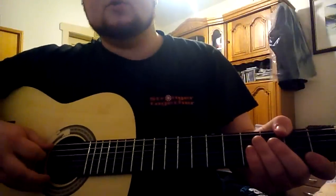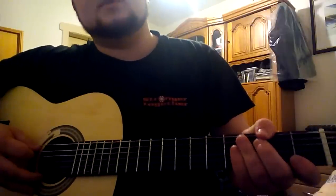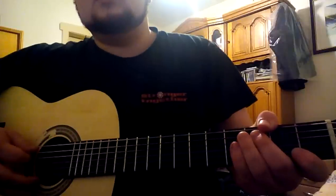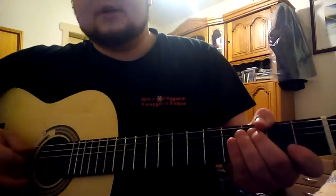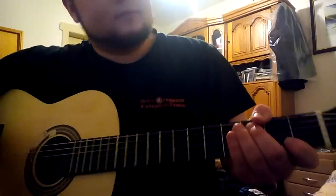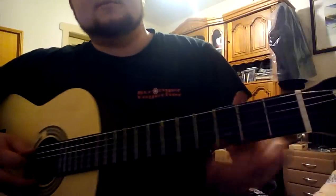Hi, today I would like to show you how to play a Battlefield soundtrack on an acoustic or electric guitar. It doesn't matter which one you use, but because I don't have any electric guitar, I have to use my very small Spanish type acoustic guitar.